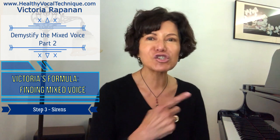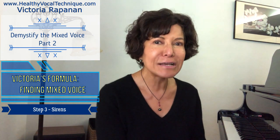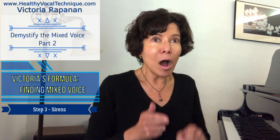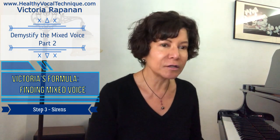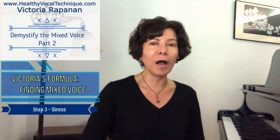Step 3 is sirens. We're going to go through this quickly. Descending sirens first — we're going to start in head, go down to head blend, then down to chest blend, all the way down to chest. Yes, everybody is going to start very high and flutey — men in falsetto. [Demonstrates descending siren: 'ah.'] Now we will ascend and descend quickly. [Demonstrates ascending and descending siren: 'ah.']